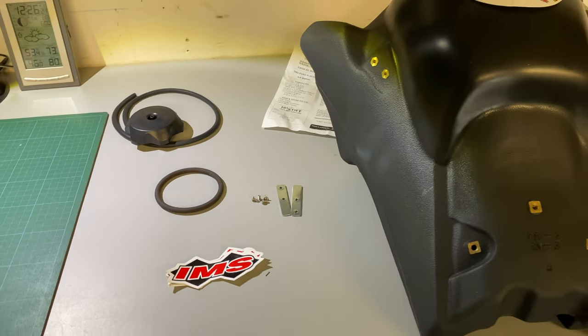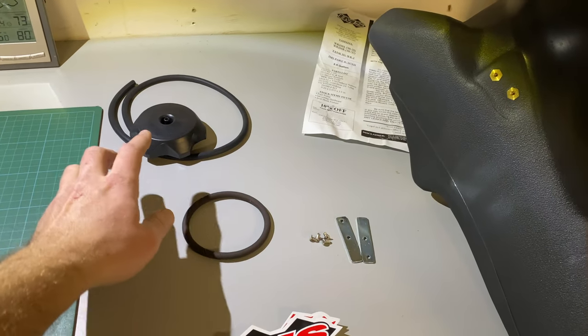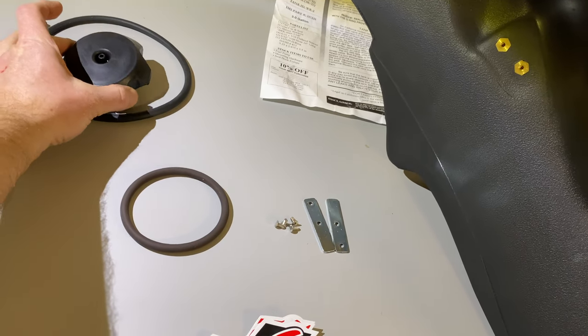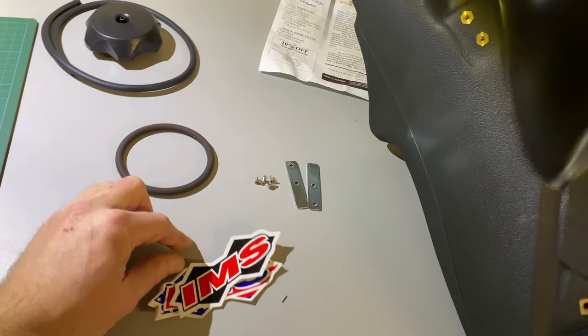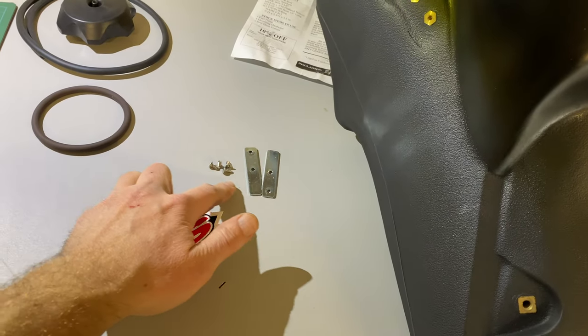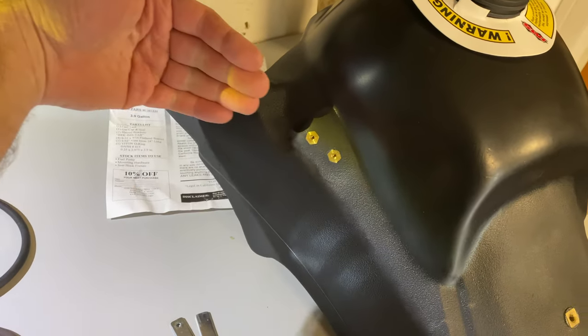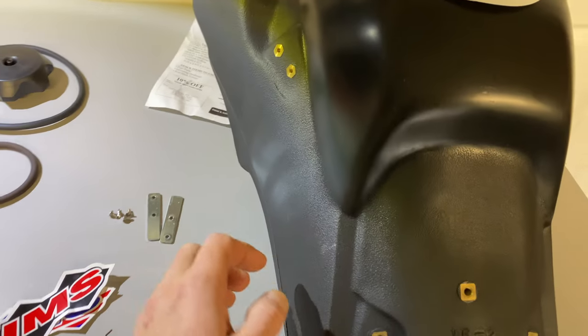Here is what comes with your IMS three-gallon tank: obviously stickers, but you're going to have your new gas cap with a breather tube, a new o-ring for the fuel pump, and then you're going to have some shrouds — I believe these go up front where your fairing connects.